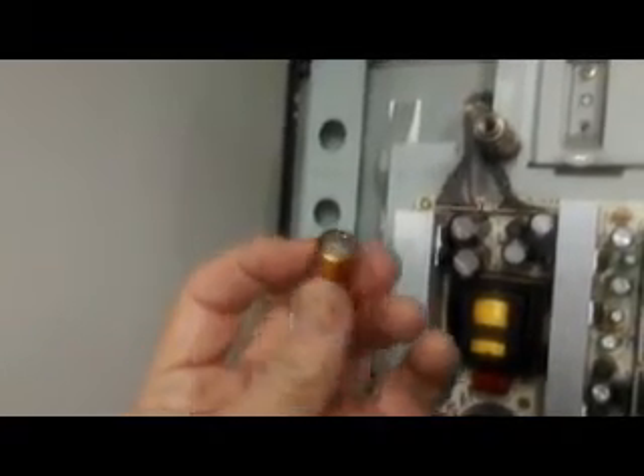Now in the power supply at the back of the set, these are the capacitors that go puffy and go low capacitance, causing all kinds of weird problems. And this is what happens to them — I don't know if you can see — it's just a bit bulging at the top.